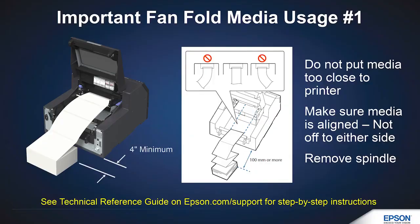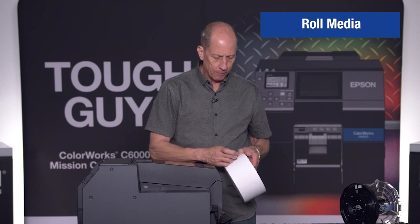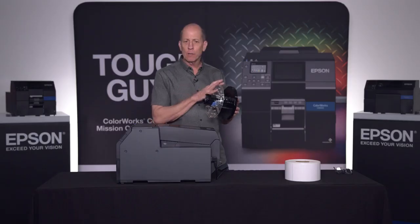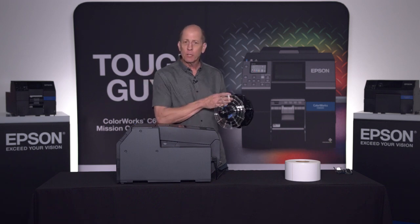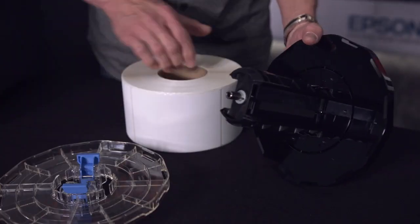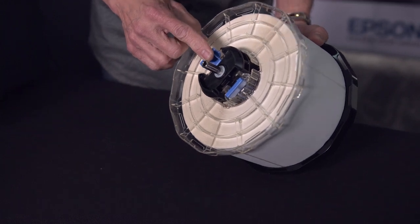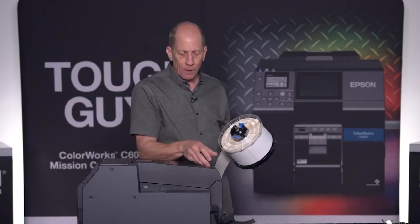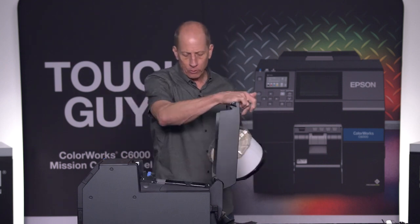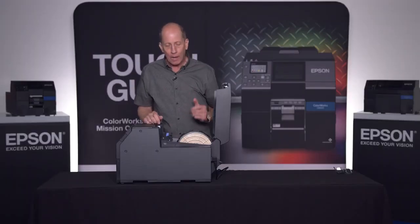For today's demonstration, I'm going to use the roll alternative, which is also very popular. I'll take my roll media and use the spindle carrier that comes with the printer. You can get extra spindles so that if you have two or three different label sizes, you can have them preloaded. Simply grab the two blue fingers, squeeze them together, and the flange comes off. Load the roll on, reattach the flange, and now you have a cassette ready to load in the printer. It can open from the back or the front — I'll just drop it in. It can only go in one direction and it's ready to go.